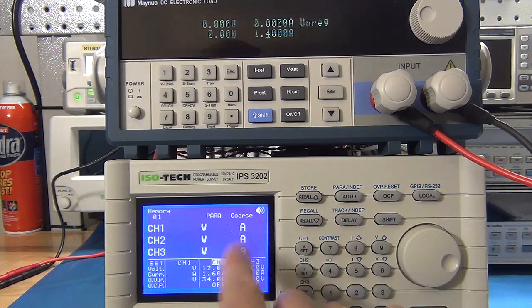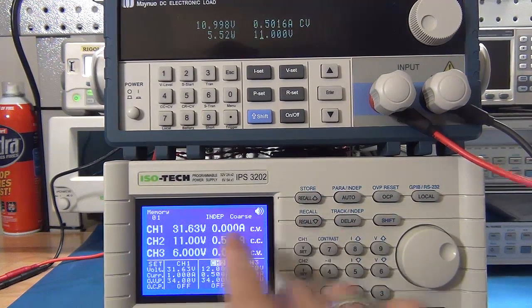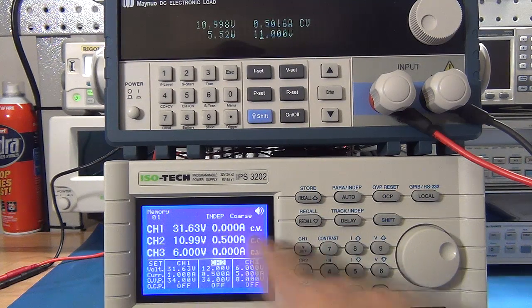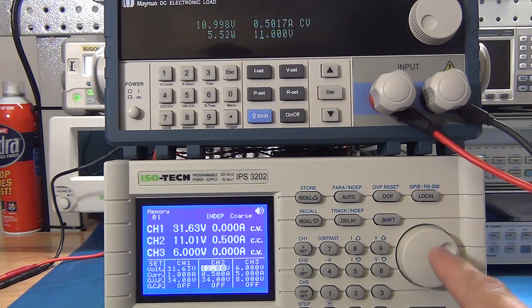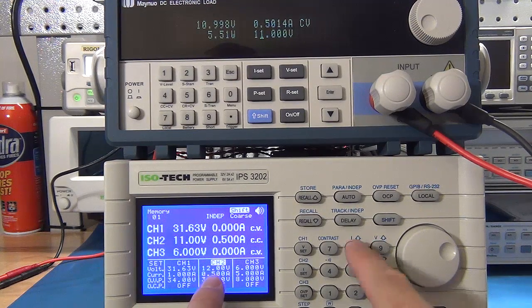Let's move on and show the over-voltage protection. I've gone back to independent mode. The electronic DC load is set at 11 volts and half an amp. The risk is that you can accidentally set your voltage higher than you should, potentially blowing something. I go to V-set and show another way of changing the voltage — besides typing directly or using the dial, you can use shift and step up or down on individual digits. You can do the same for current, which is a nice feature.